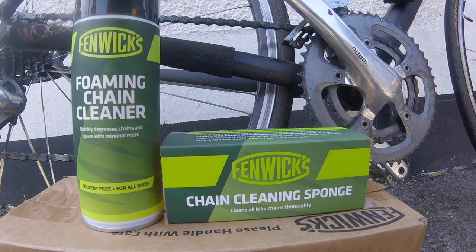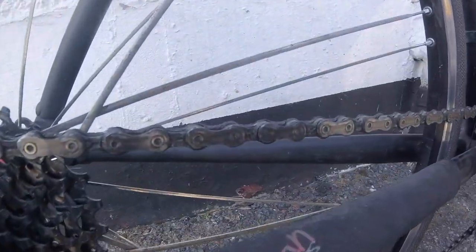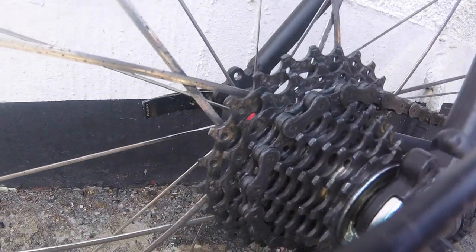Hi, I'm Johnny from 1MTV1. Today I want to tell you about two amazing products, the Fenix foaming chain cleaner and also the chain cleaning sponge. I've got my road bike out, I'm going to go out on a ride this afternoon and as you can see, the gears and the chain are absolutely filthy.